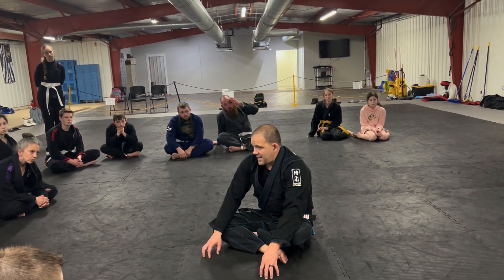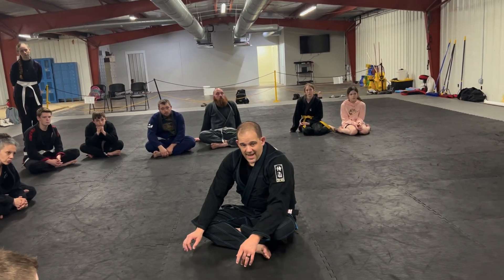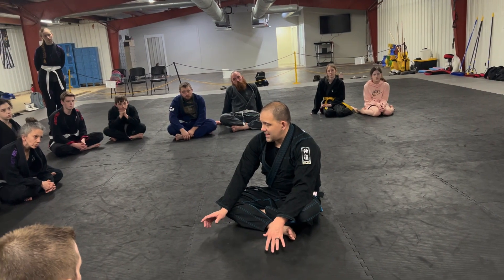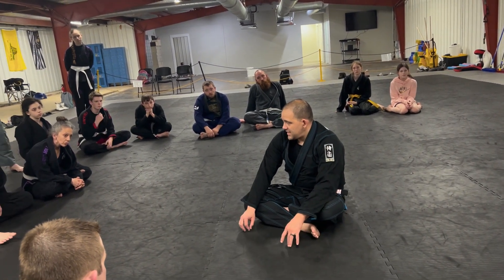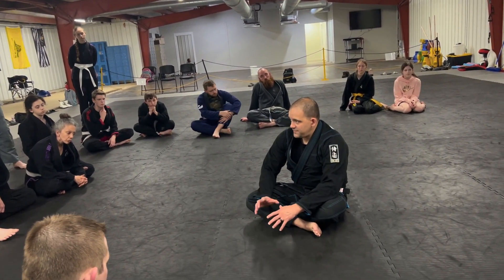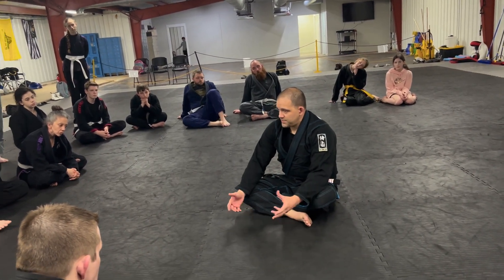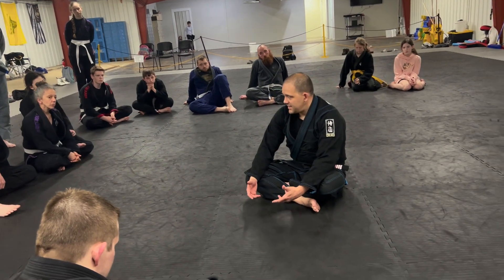If you don't have a really solid half guard system or a solid open guard system that you feel you can rely on, I would highly suggest looking at this one because it can be applied across the board. It doesn't really matter what your body type is — whether you're a bigger guy or smaller guy, it can pretty much be hit by anybody.